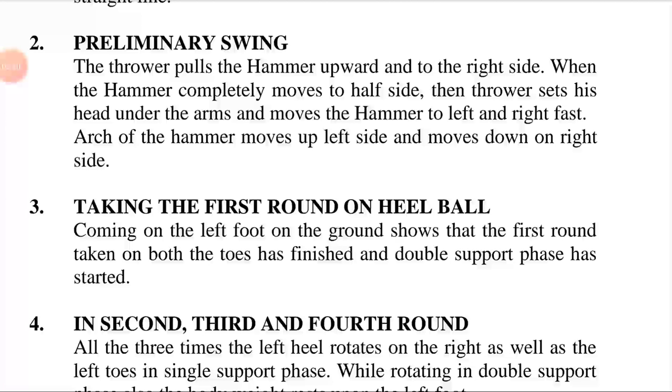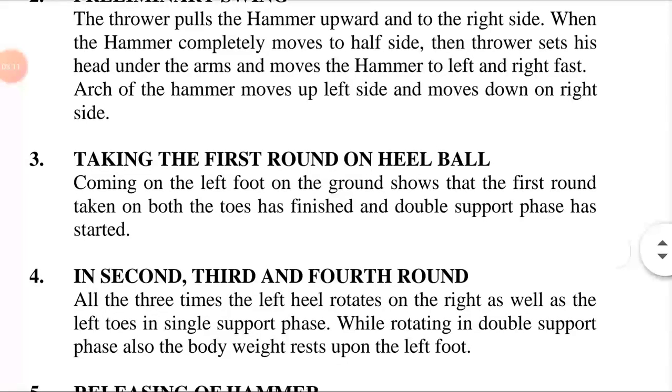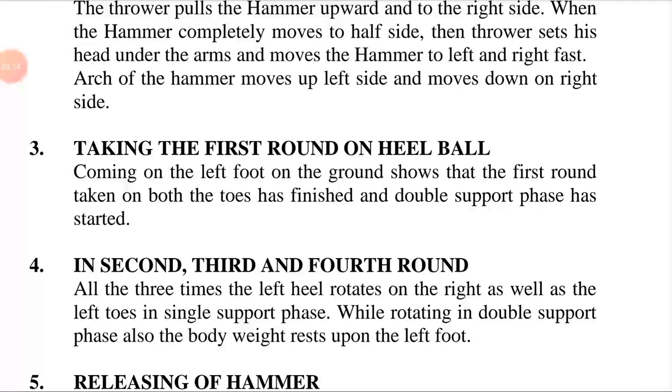Preliminary swings are used to commence momentum of the throw. The athlete generally uses two swings, though more or less can be used. The thrower pulls the hammer upward and to the right side — the swing starts from behind the right side of the body. When the hammer completely moves to the half side, the thrower sets his head under the arms and moves the hammer to the left and right fast.